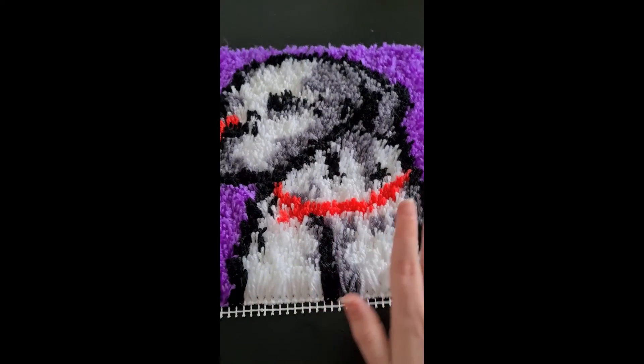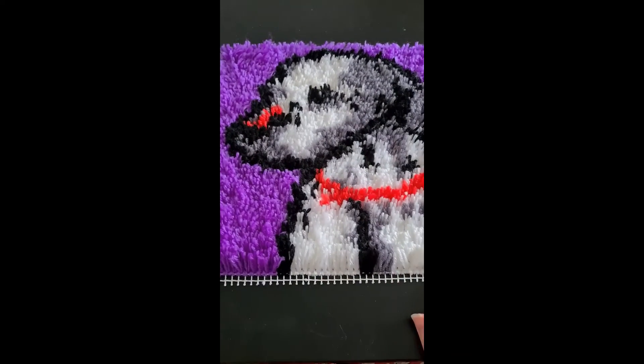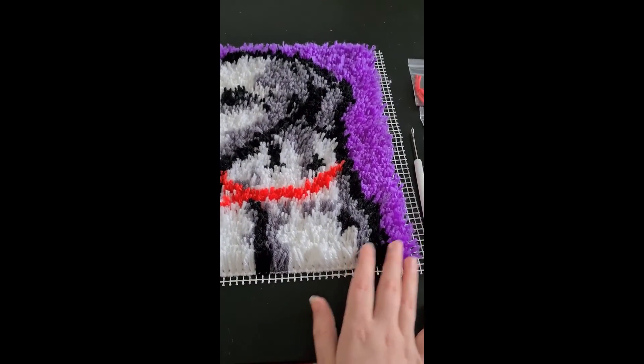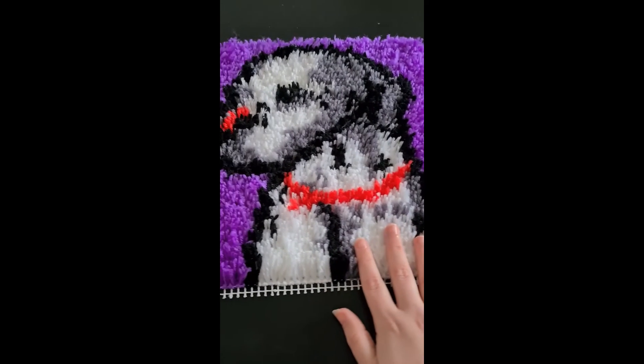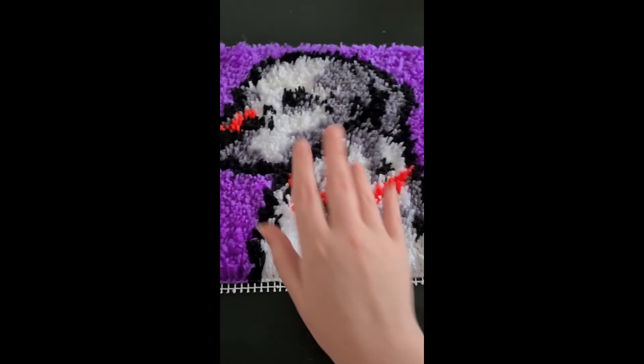So this was my first latch hook. I've named him Pongo because it's a dalmatian. I do hope you like it, and I hope you guys catch us in the next video which is tomorrow. Stay safe guys, goodbye!